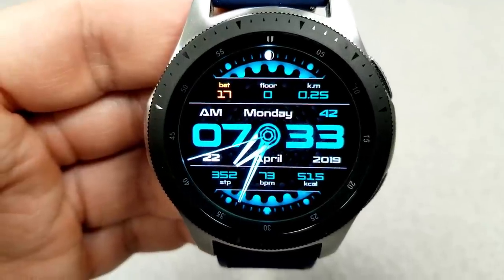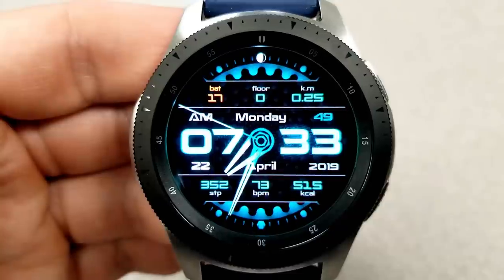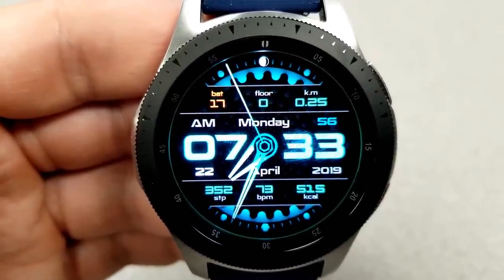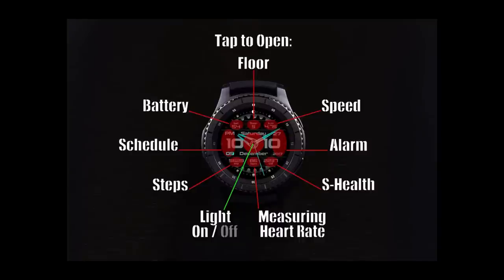A single tap on the center of the face either brightens or darkens the digital time and activity information, which is really great for low lighting environments. Finally, all three models come pre-loaded with eight app shortcuts and a clean, simple, colorful AOD mode.